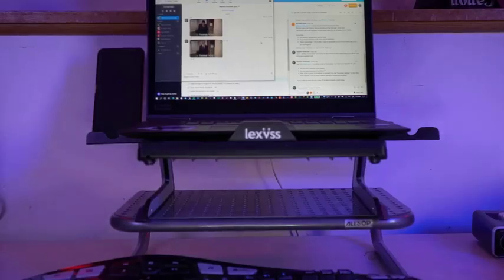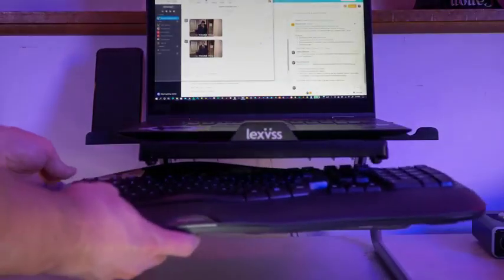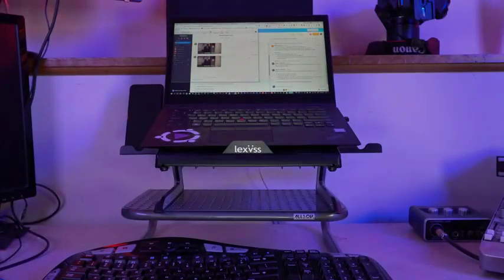Here's why I have it on an extra stand: I have a huge keyboard, so I needed to fit it under the laptop as well as raise the screen height, and I used a second stand I already had at home. Overall, it's a nice stand — a little flimsy, but good for my small work computer.